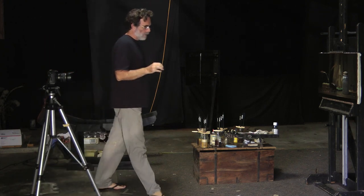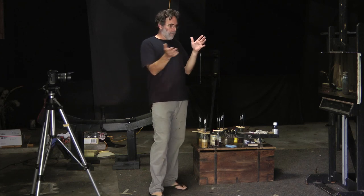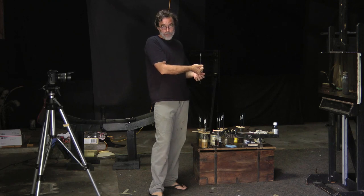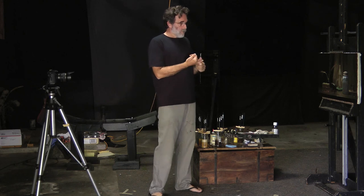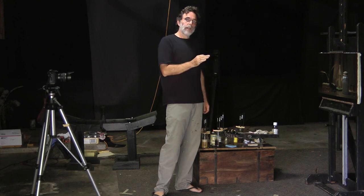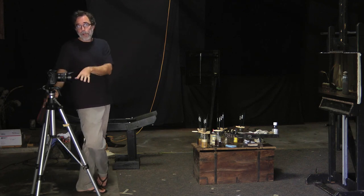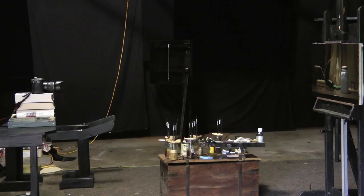The only thing left is to make sure I bracket like crazy. That means I'm going to shoot some that are way too dark, then go a little bit lighter, a little bit lighter, shooting six or seven exposures from the very darkest to way too bright. You can't shoot too many. That way you know you've got the right exposure somewhere in the set. If you don't have a tripod, you can stack some books on a small table right in front of your painting and do it that way.